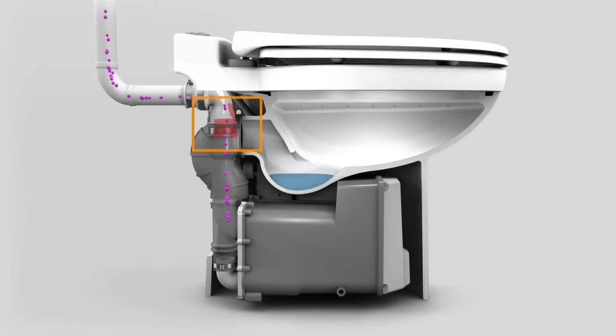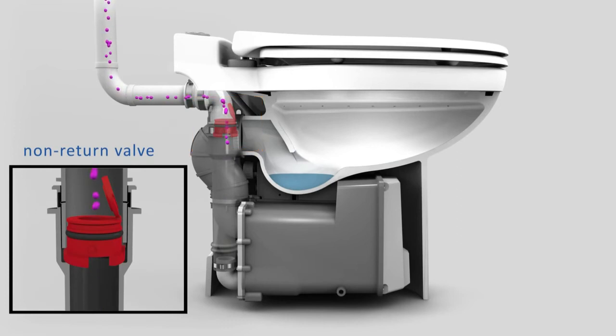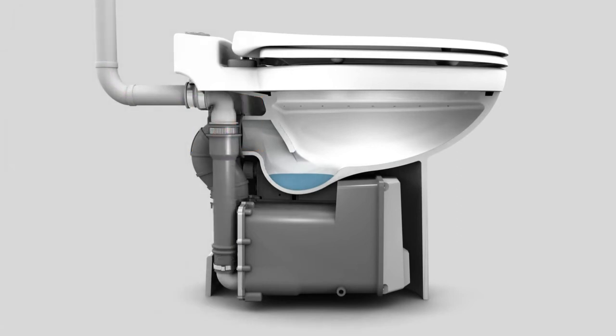Once the motor turns off and the system stops pumping out the waste, the non-return valve closes, not allowing the shredded waste to come back into the system. Water then comes in through the solenoid valve into the bowl to refill the water seal.